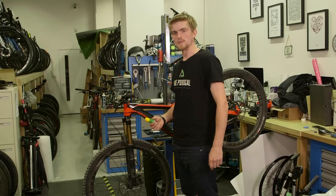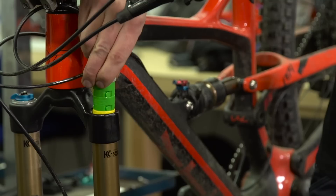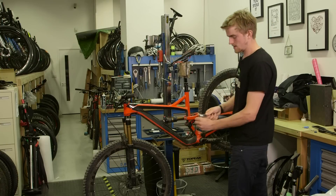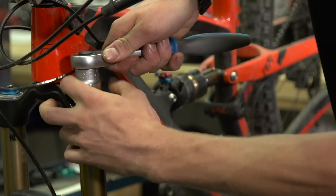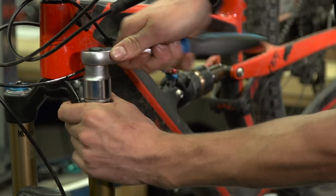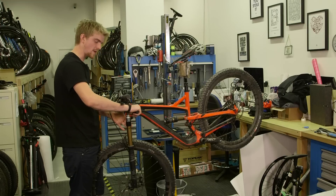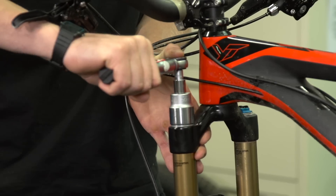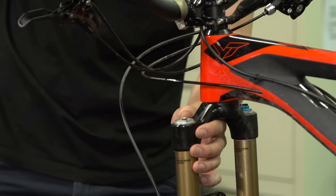Once you've chosen the number of volume spacers and fitted them to your top cap, pop them back into the fork. Set your socket wrench to tighten and tighten the top cap back on. You'll then need a torque wrench to torque the top cap up to 24.8 Nm.